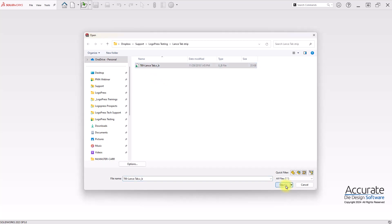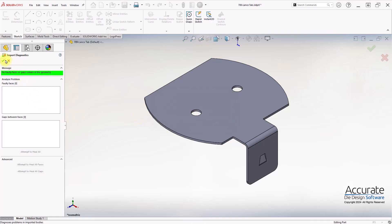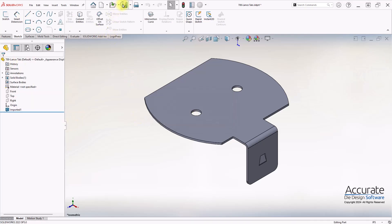First, I will open the parasolid file, run import diagnostics, and save the part.